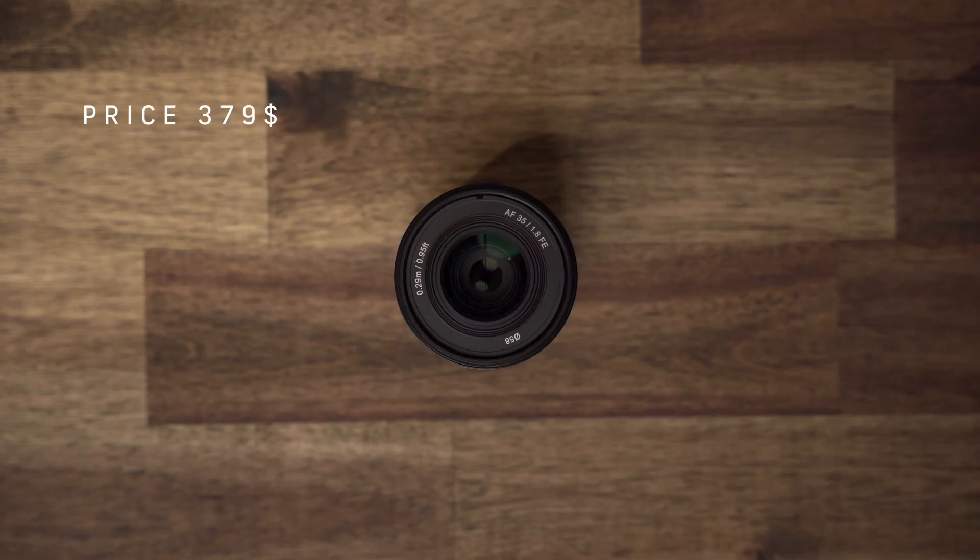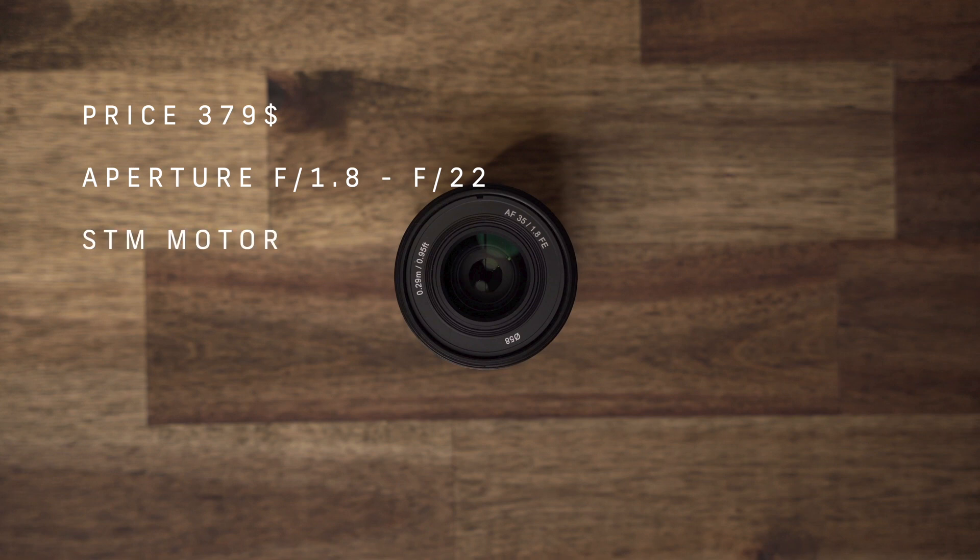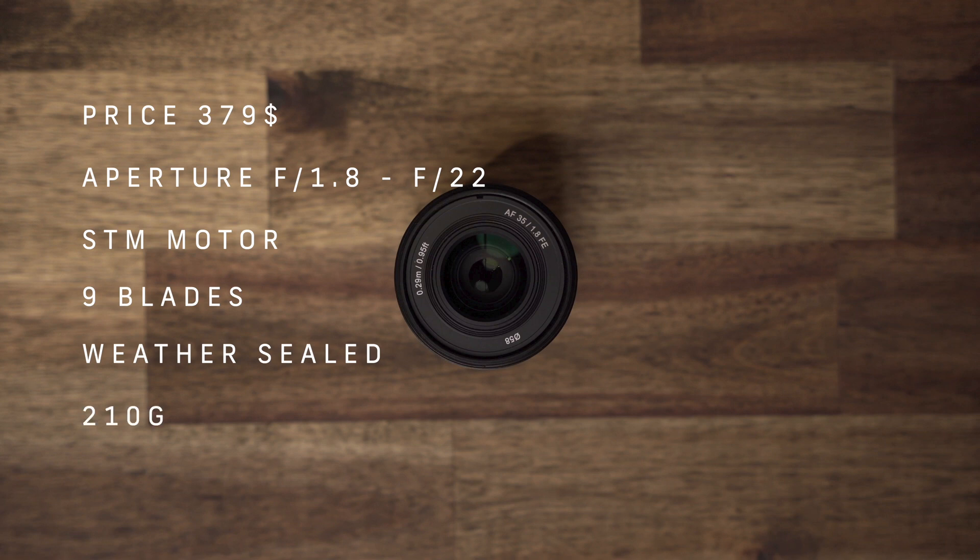The price is around $379. The aperture range is from f1.8 to f22. The linear STM autofocus motor works awesome with Sony focusing systems for quick and quiet autofocus control. A nine-blade diaphragm gives you smooth and pleasing bokeh, and as a cherry on the top it's weather sealed and weighs only 210 grams.